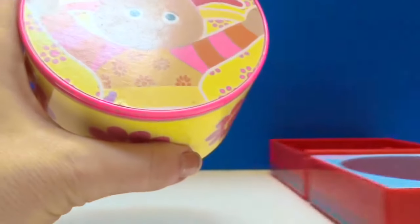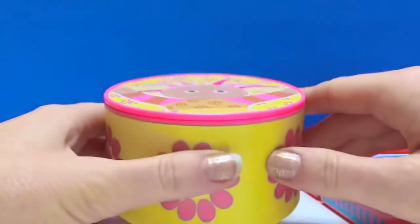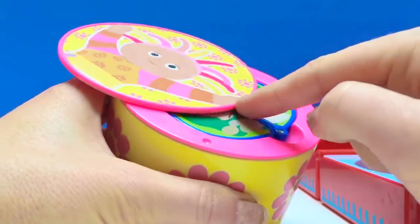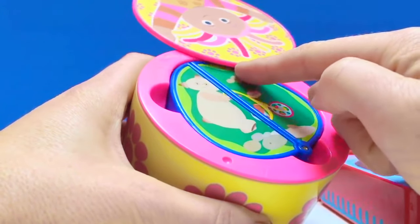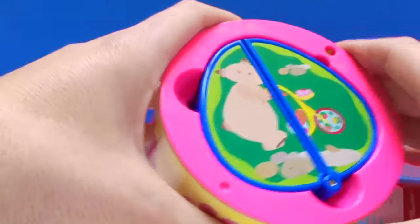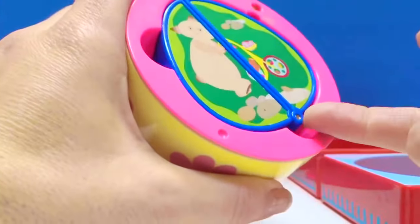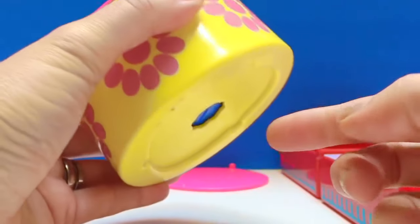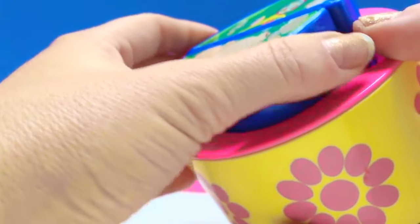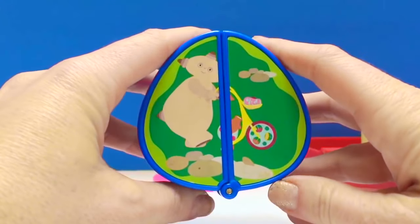Upsy Daisy! Upsy Daisy, can we open your box? This box won't open this way — it has to be slid to the side. And who's that? Oh dear, that is Makka Paka. Now to get Makka Paka out, we have to push through the hole in the bottom. Slide Makka Paka out. Makka Paka!